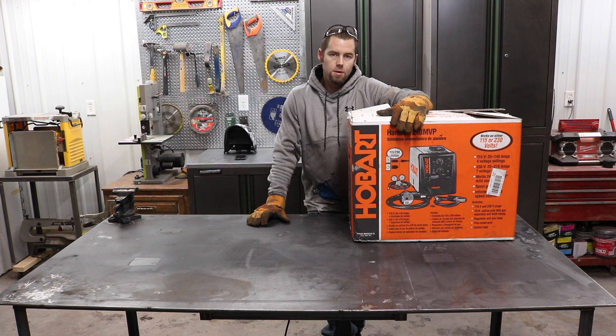Today I'm going to test out the Hobart 210 MVP. It supports 115 volts or 230 volts.